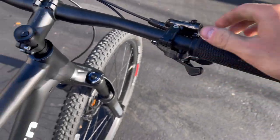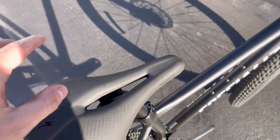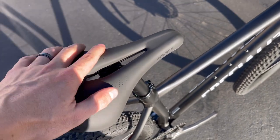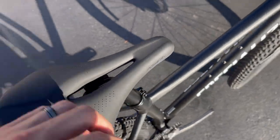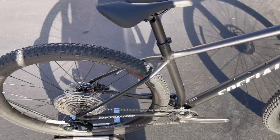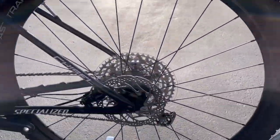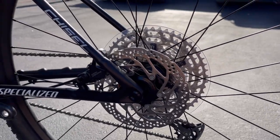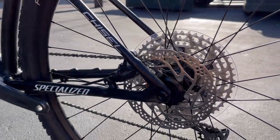The saddle is the Specialized Power Comp — a nice supportive saddle with a wide cutout for blood flow. The seatpost is a 30.9mm aluminum. The rear rotor is a 160mm Shimano centerlock, paired with the Shimano Deore brake caliper. The rear tire is a Specialized Fast Trak Control 29x2.3, matching the front.